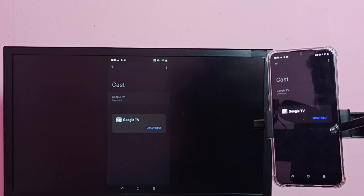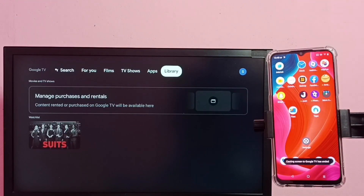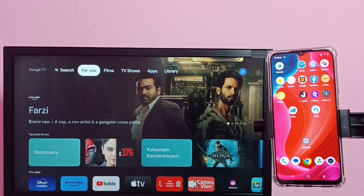If you want to stop screen mirroring, go to Cast again, tap on the TV name, then tap on Disconnect. Done! I hope you have enjoyed this video — please subscribe to my channel, and please like and share the video.